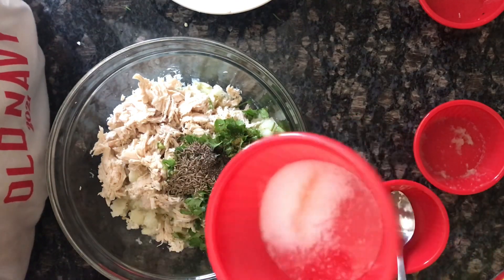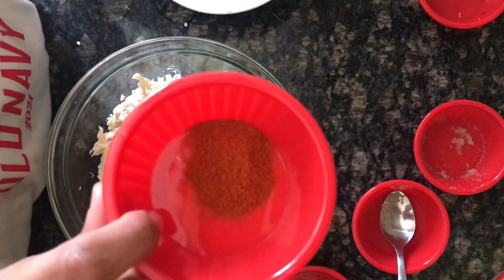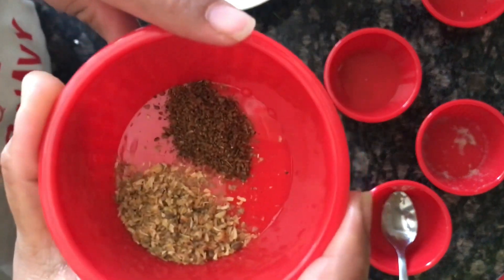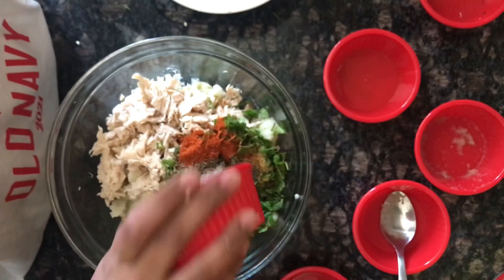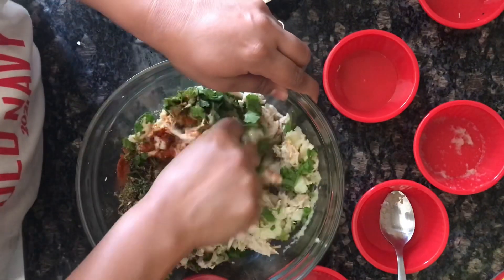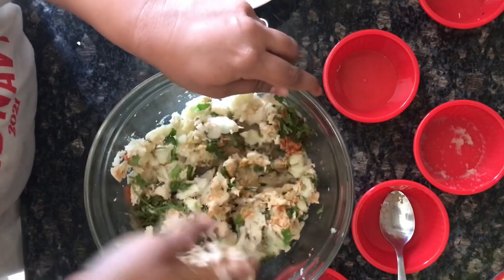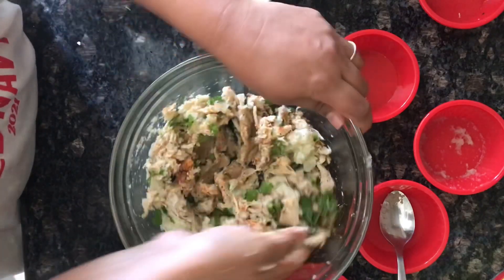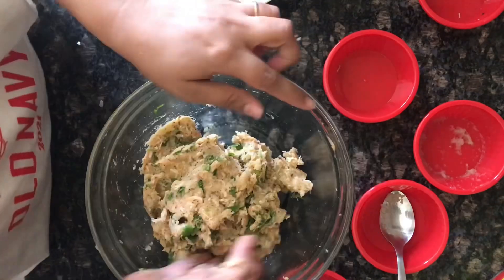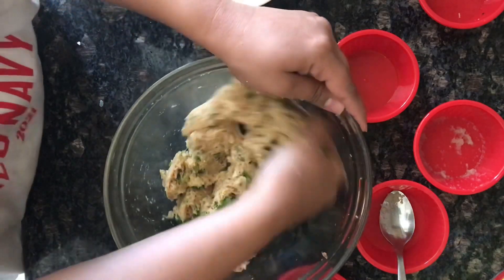½ teaspoon salt, ¼ teaspoon red chili powder, ¼ teaspoon garam masala, and ½ teaspoon dry coriander powder. I will add these in and mix all these things together. Mix it well. Now we will make kebabs from this.